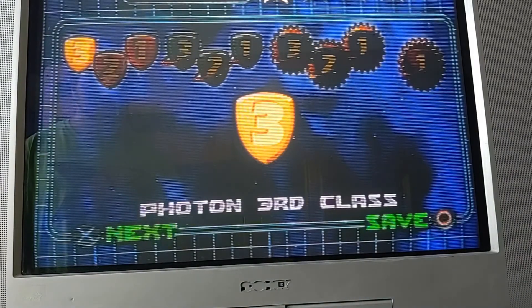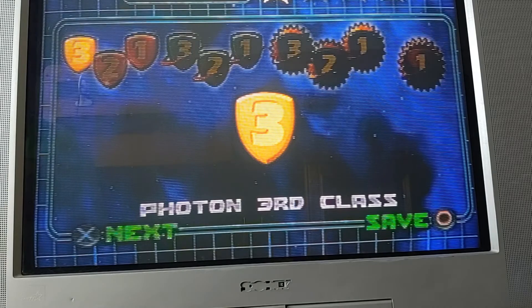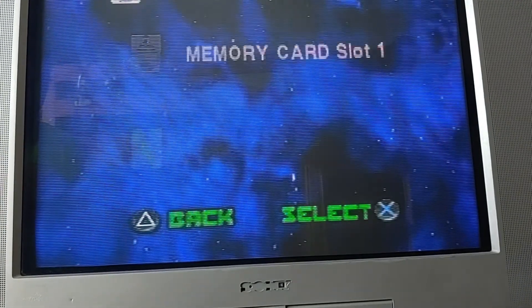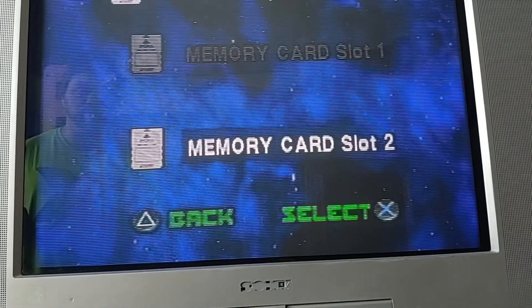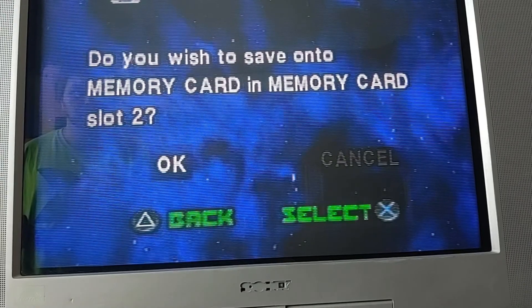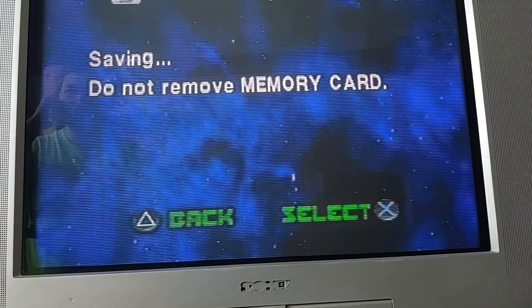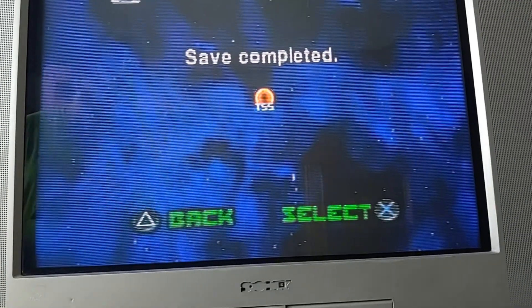So I'll talk to you later. Glad it works. 'Why don't you take another try at activating the Space Station module?' Wait, I can't save on there? Oh — because it's a PlayStation 2 memory card. So that's a save issue on this one. Cool. Alright, I'll talk to you later. Have a good one.